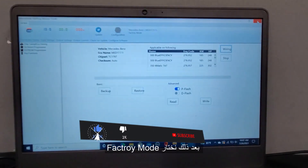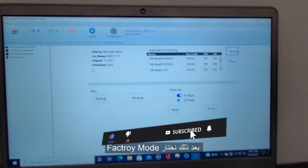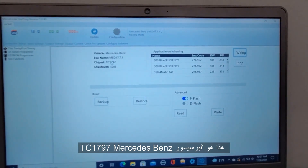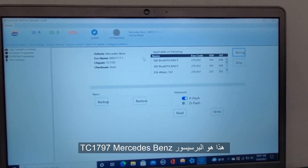Be sure that everything has to be connected correctly based on the information here. After you do that, you're going to choose factory mode. This is the chipset TC 1797 Mercedes-Benz.